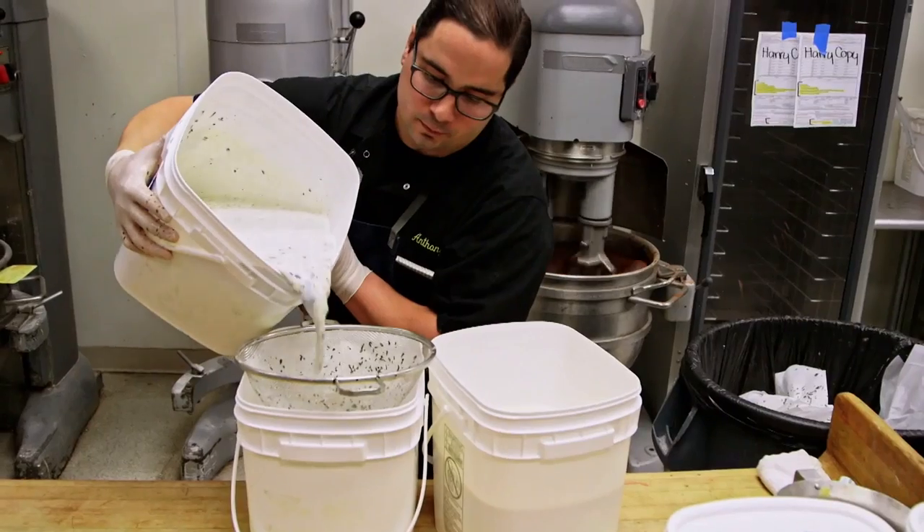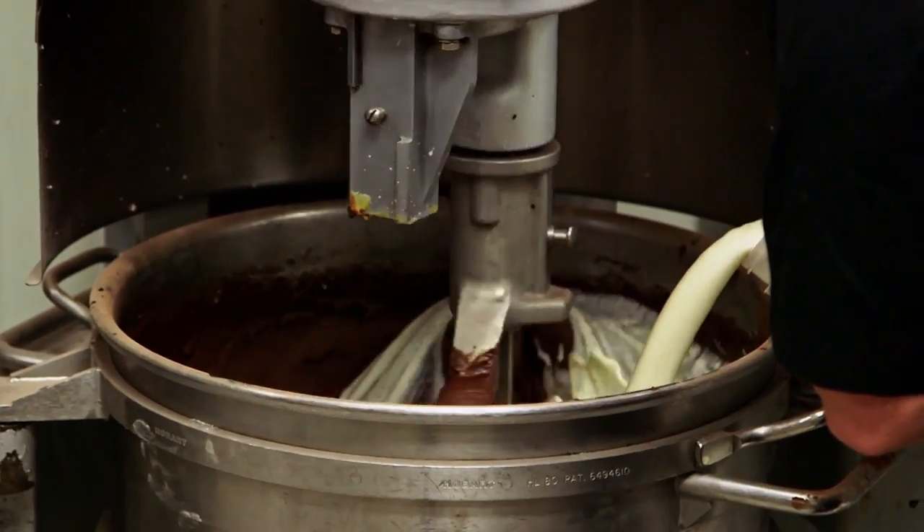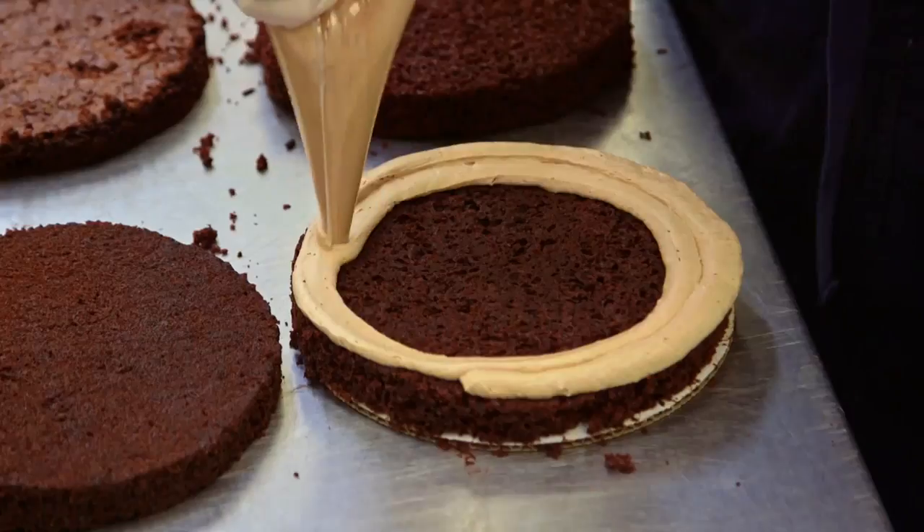This is our Earl Grey tea cake for the Big Ben. I'm working on the teapot.